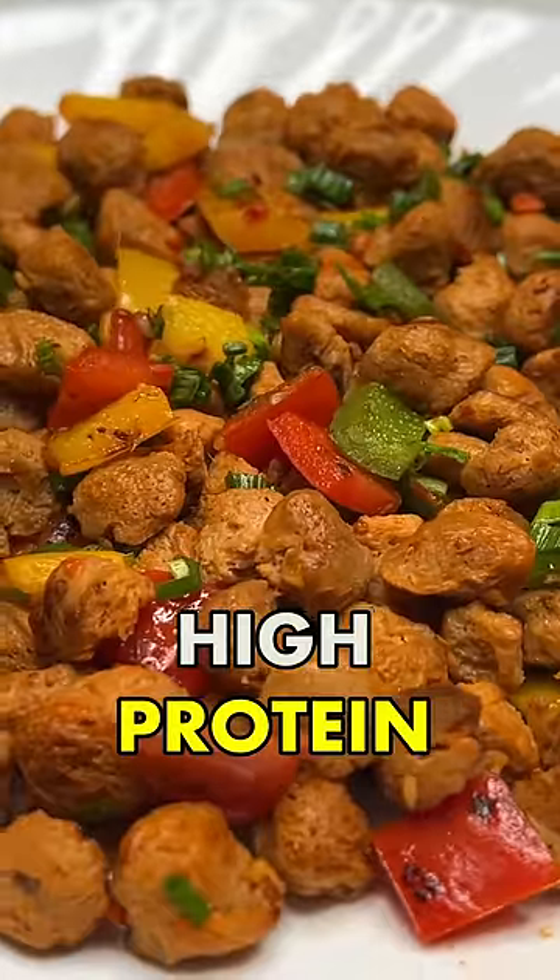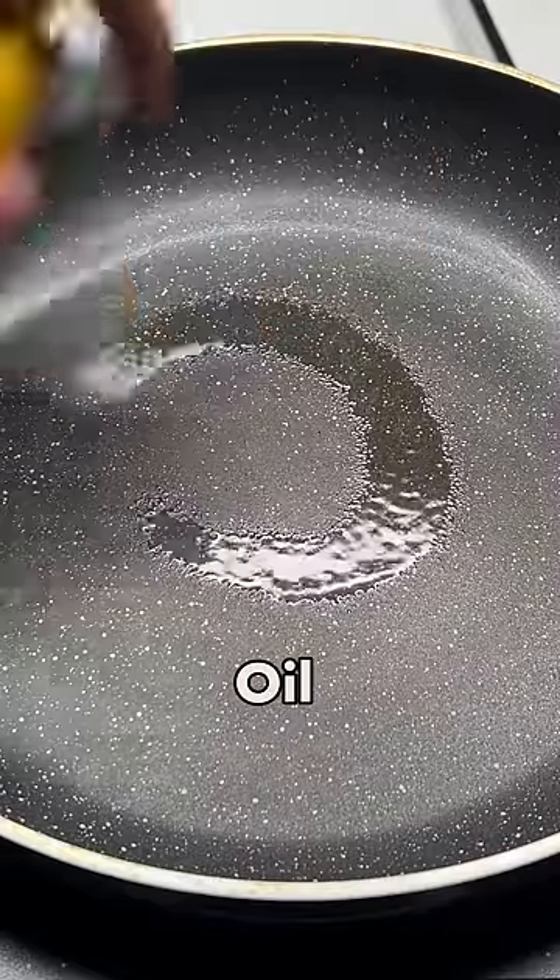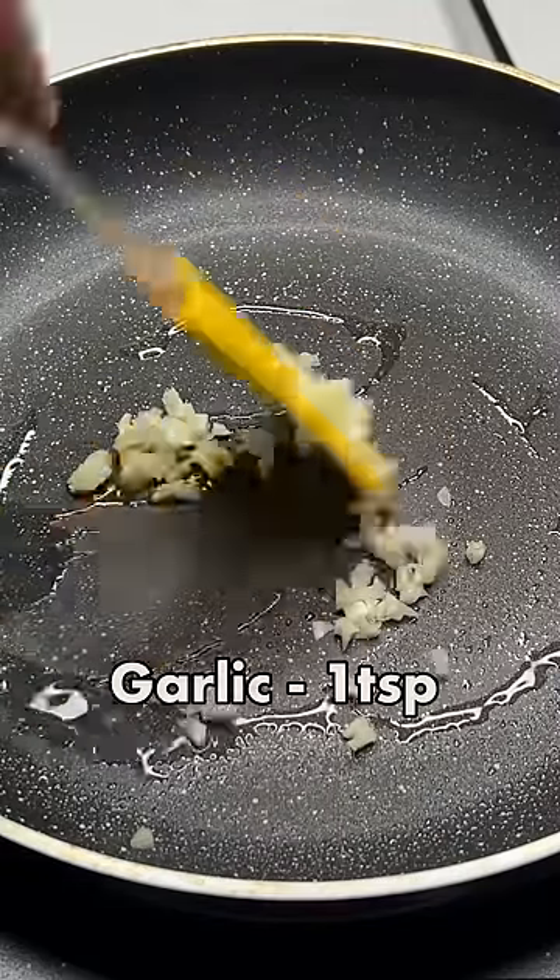This is a healthy, tasty and high-protein soya chili recipe. First of all, add a little oil in the pan and add a little chopped garlic.